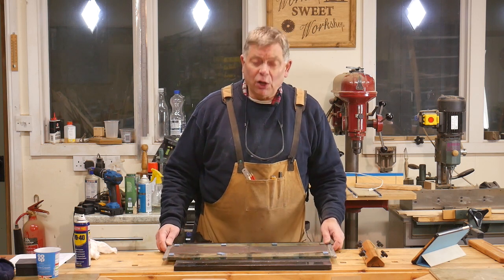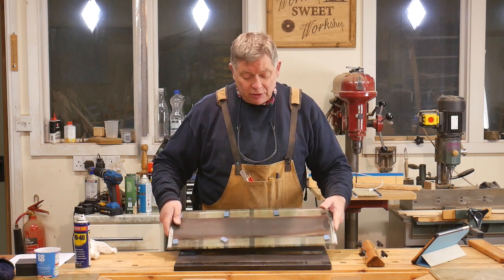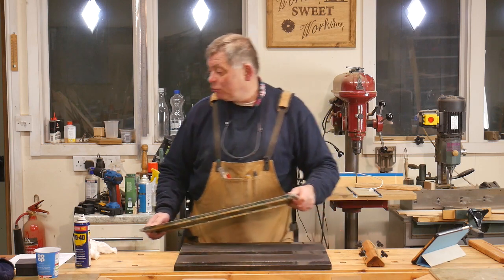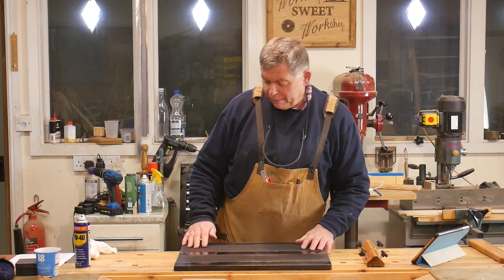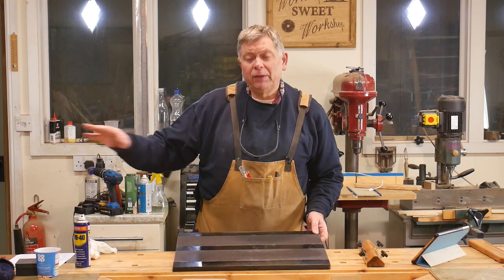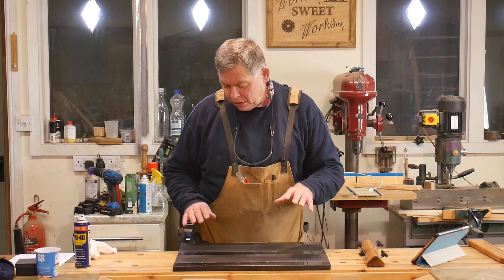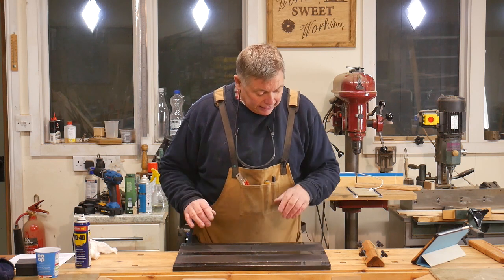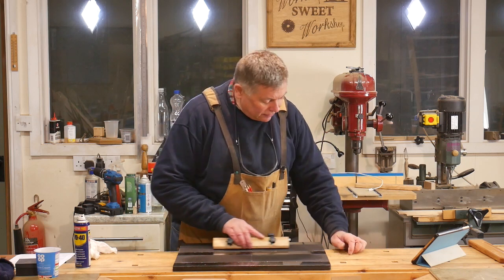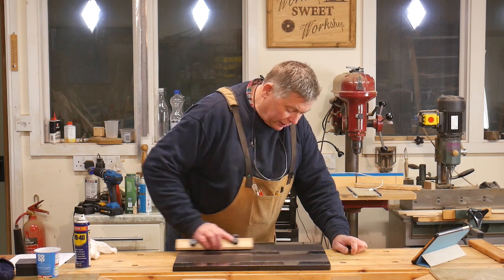Whatever you decide to hone your knives on has to be flat. This is a piece of glass about 10 millimetres thick and I've got my scary sharp papers on one side and some P120 emery cloth on the other. But I've recently acquired a piece of granite — there was a chap chucking it away at the tip and I blagged it off him. It weighs an absolute ton, but these things are ground on a big industrial polisher so it's flat — which is what we want. I've got P80 and P120 on here.